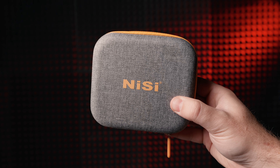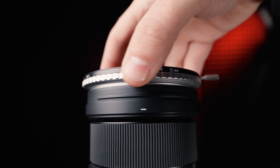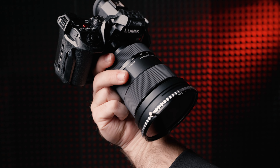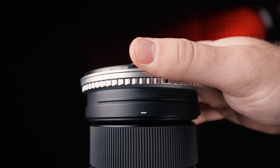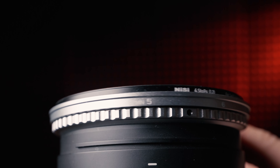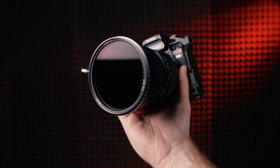Starting with the Nisi TrueColor Swift system — it's the most traditional screw-on filter. The number one big advantage is that instead of switching to another filter to stop down more, all you have to do is put the four-stop ND on top of the one-to-five stop ND and now it's a five-to-nine stop ND.